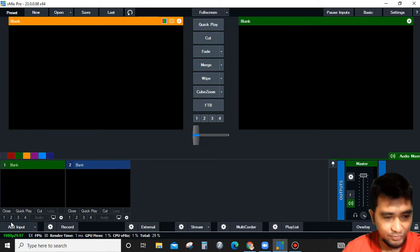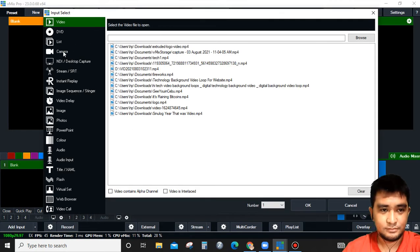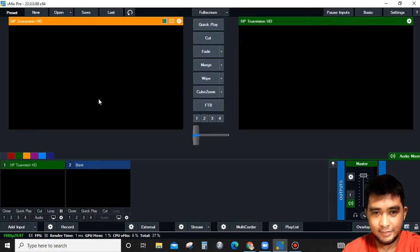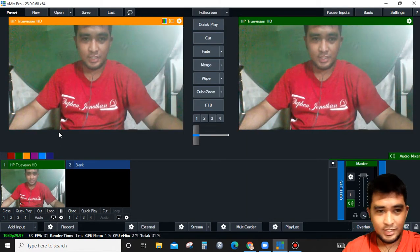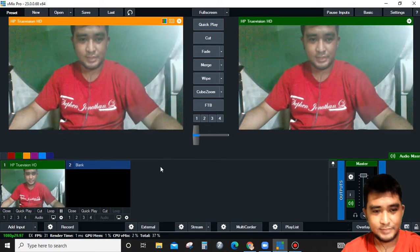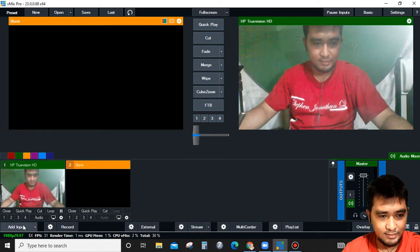First, I'm going to add an input. For example, I will use my laptop webcam — this is HP TrueVision HD. Then click OK. Now I'm connected with my laptop camera.